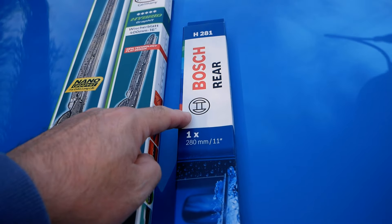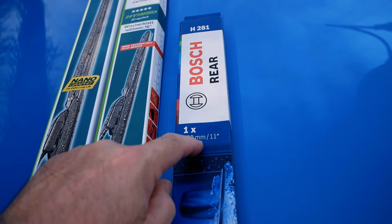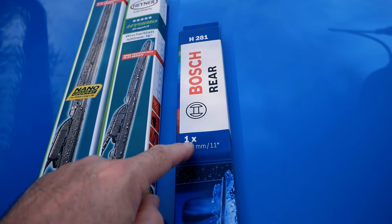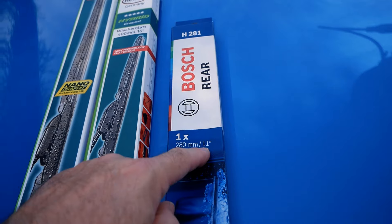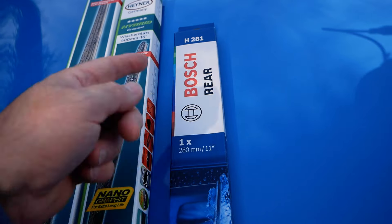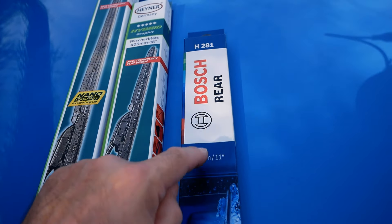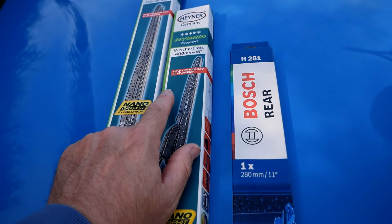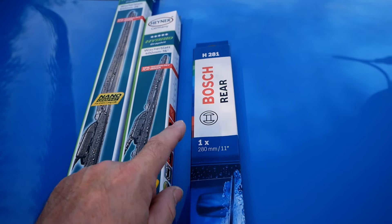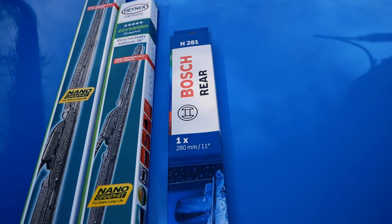For the rear I've got a Bosch wiper only because it's the right fitment. You've got to be a bit careful with rear wipers — they can be a bit tricky to find the right fitment. It's the right size and it was only £5.99 on Amazon. I bought it retail mainly because Hainer don't make an 11 inch — they do a 10 or a 12 — so this is an exact perfect replacement for the factory wiper.